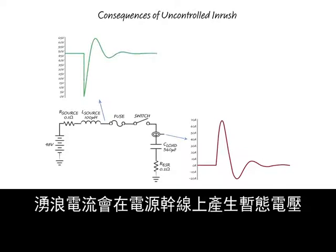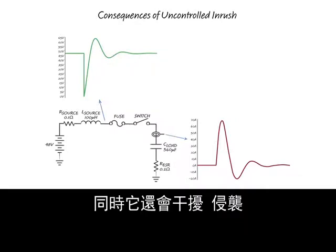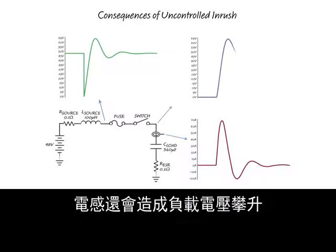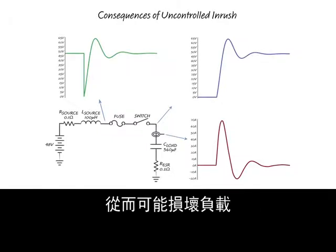Inrush current can create voltage transients on the main power supply lines, which are made worse with inductance in the path as shown, and can disturb, corrupt, or damage other subsystems on the power network. Inductance can also cause the load voltage to ring up to two times the applied voltage, potentially damaging the load.